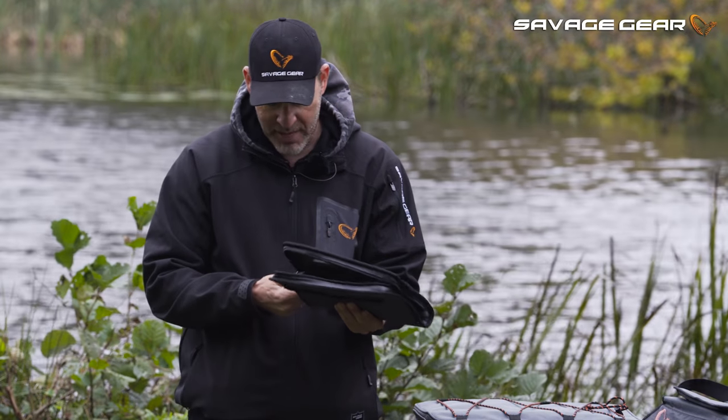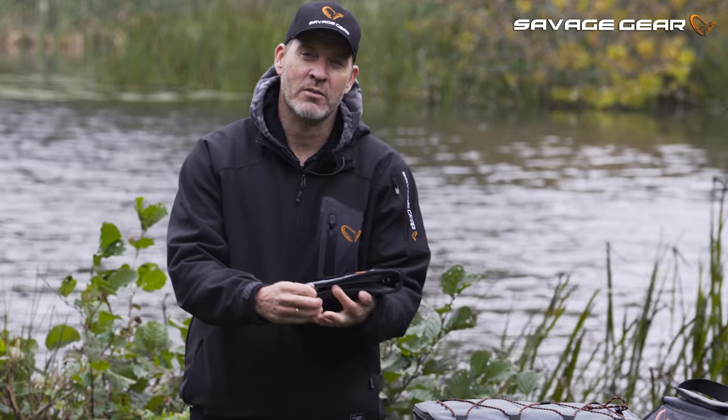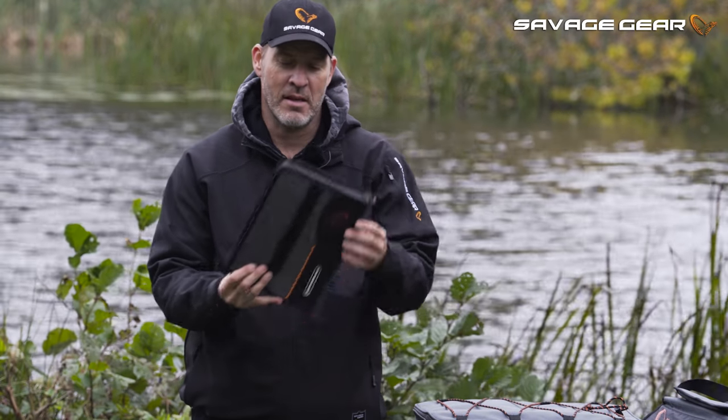So the pike organizer tube pouch here — super practical and part of the new lure luggage range from Savage Gear, hitting the stores here in December.